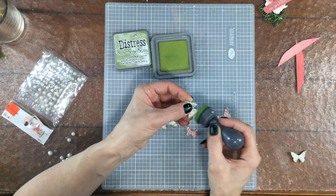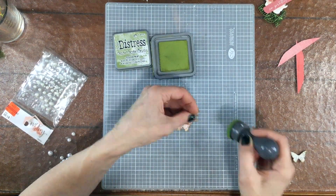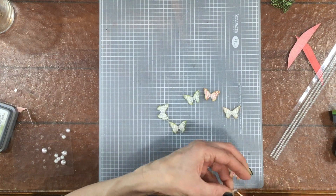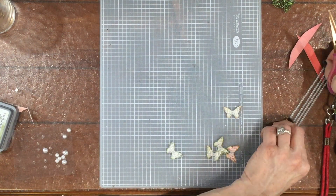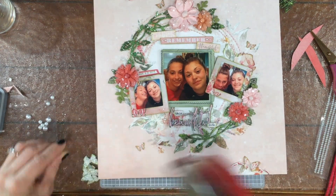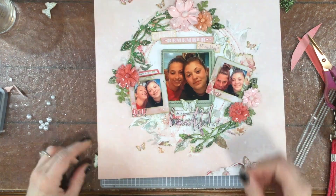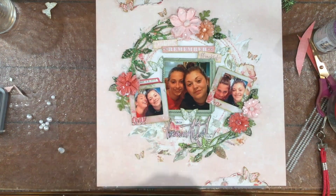I thought a few more butterflies would really help to finish the layout off. So I inked the edges with Distress Oxide and added strips of pearls before attaching them to the page — I get those pearl strips from the Brad and Eyelet outlet, usually at the Creating Keepsakes convention, though I've also ordered them by mail. I put the coral butterflies on the top and bottom by the flowered paper, and the green butterflies in a few places inside the wreath — under the large photo, to the left of the large photo, and to the right of the small sentiments at the top.